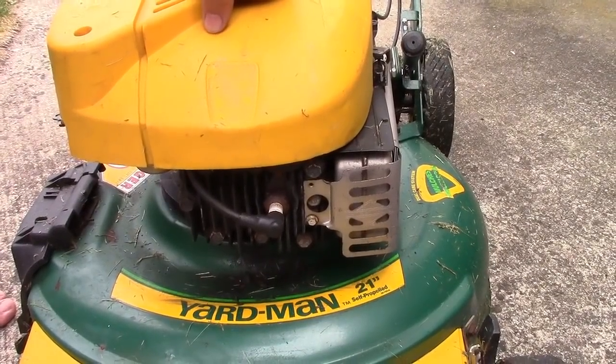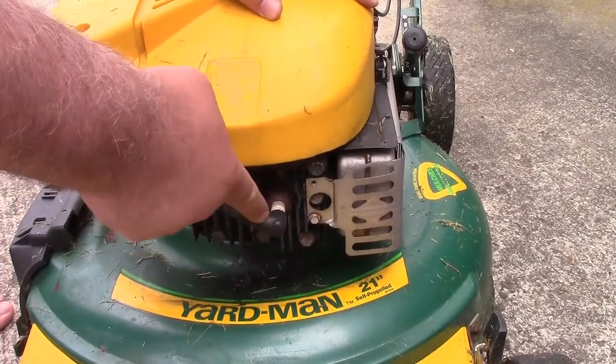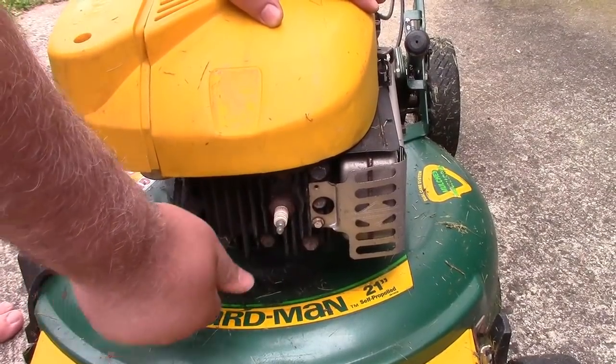Let me show you what you need to do. First and most important thing before you do this — you are responsible for chopping your hands off. Always disconnect the spark plug wire before you even think about doing what I'm going to show you next.